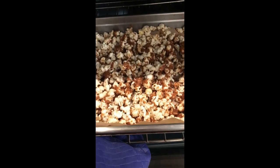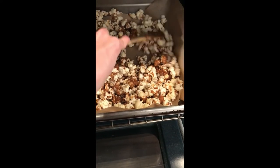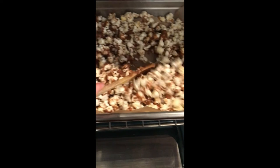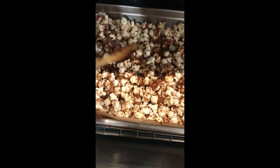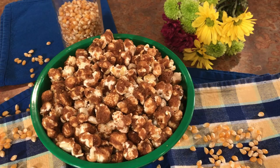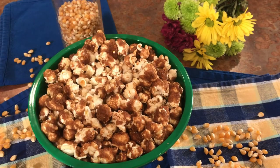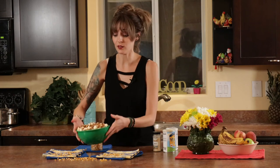We're going to check on this just a few times and give it a good stir. And then — popcorn time! That's it. Caramel corn. It's not going to last too long at all.